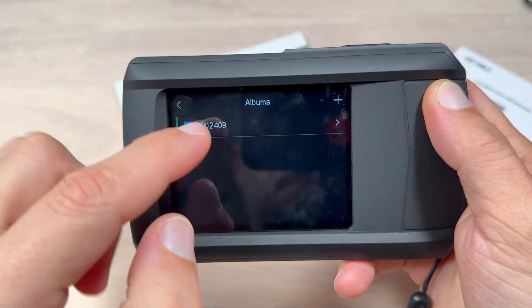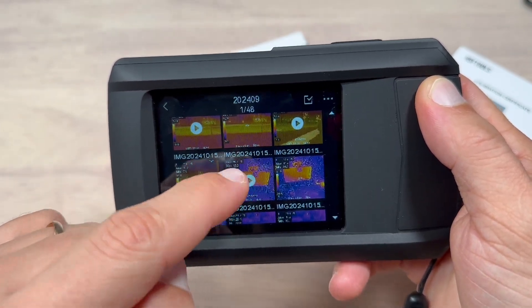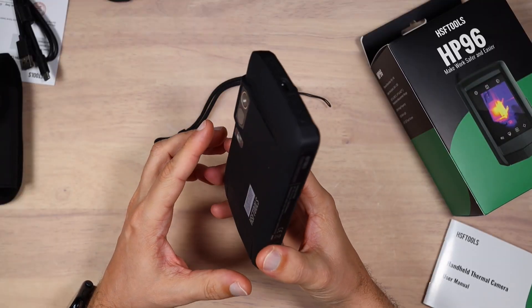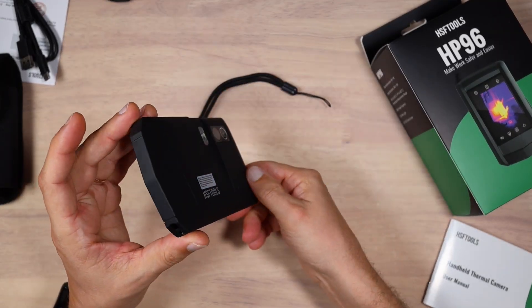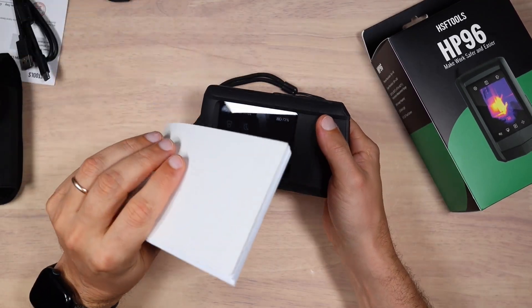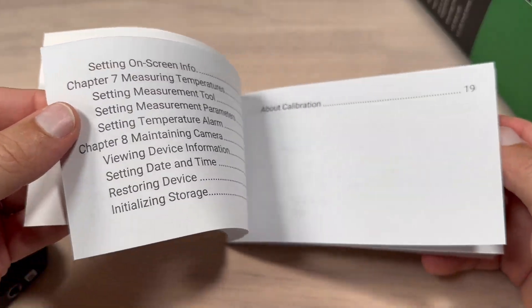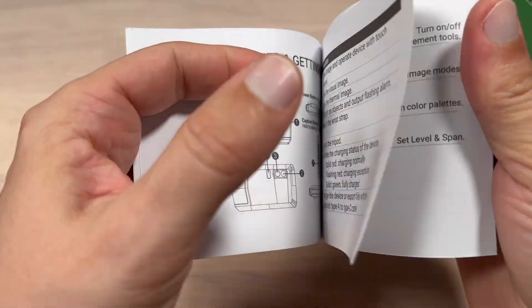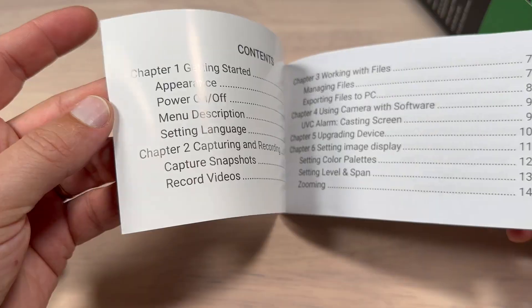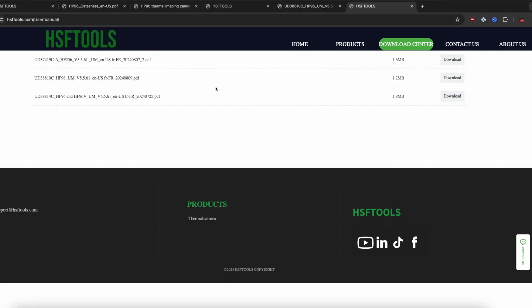The device has 4 gigabytes of onboard eMMC flash memory, which can store around 30,000 standard thermal images and about 20 hours of MP4 videos. Unfortunately there is no way to connect external storage and we can only hope the manufacturer used good quality eMMC storage that will last longer. The device comes with a very well-written user manual that is easy to understand — a huge plus from me. The manual can also be downloaded from the manufacturer's website, at least while the website is live.